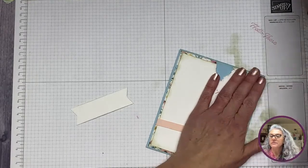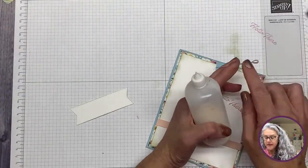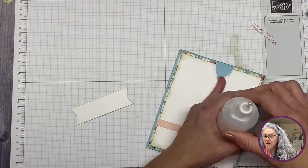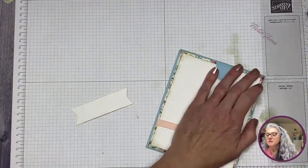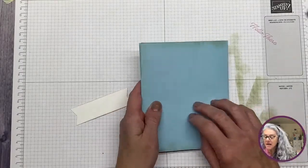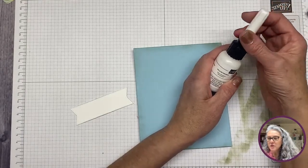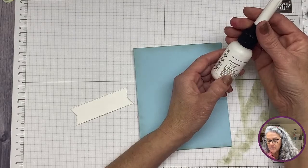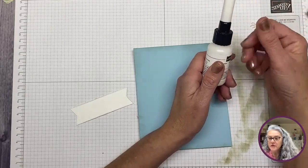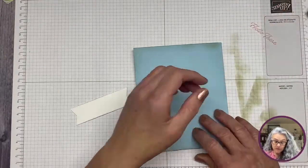I want to mention that I used to recommend another glue I found on Amazon, but I no longer do — it all came off and failed on me, so I don't want you to buy it and have the same problem. I've been using Stampin' Up's precision glue tip, which I refilled with Tombo, and that works well.